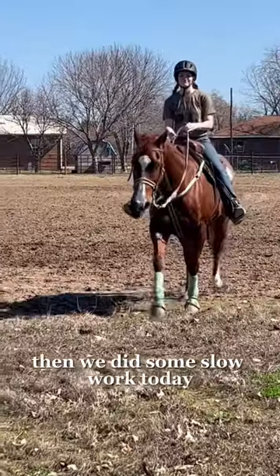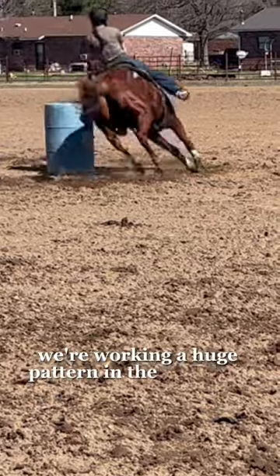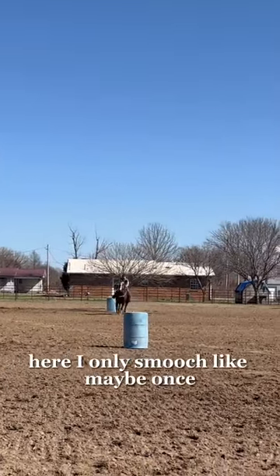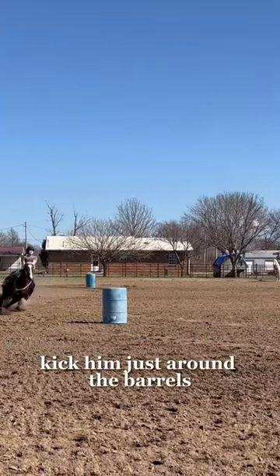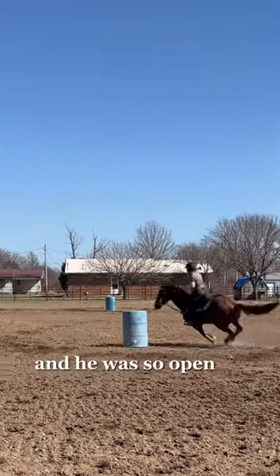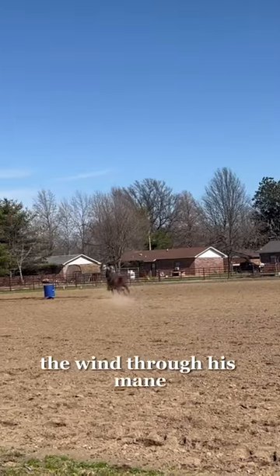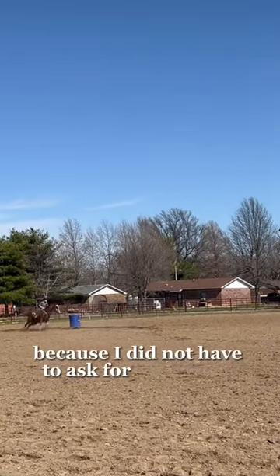Then we did some slow work. Today we're working a huge pattern in the middle of nowhere in preparation for Globe Life Field next week. Here I only smooch like maybe once, kick him just around the barrels, and he was so open, so free. Definitely was enjoying feeling the wind through his mane because I did not have to ask for any of the speed.